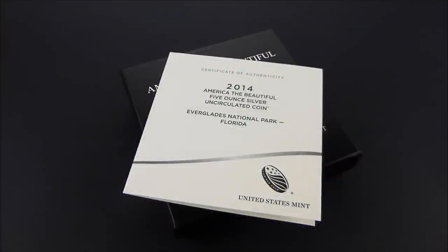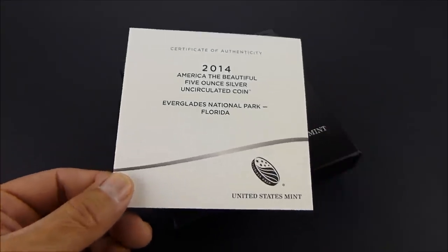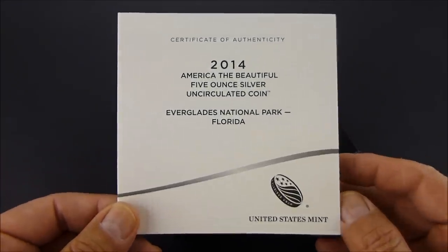Hey everybody, thanks for watching today. I got the Everglades National Park America the Beautiful 5-ounce coin today.